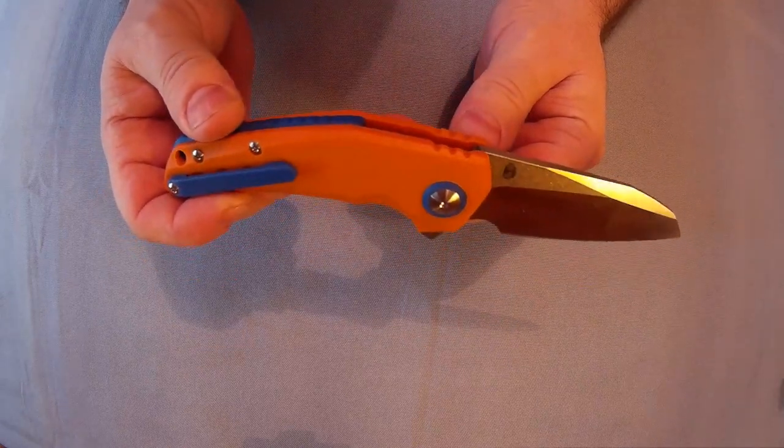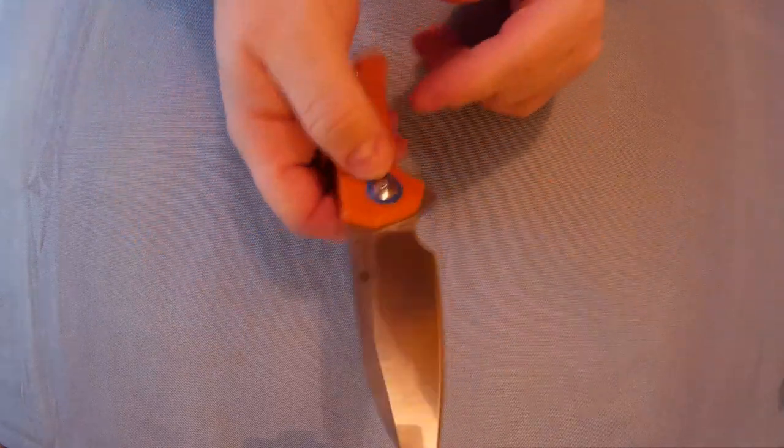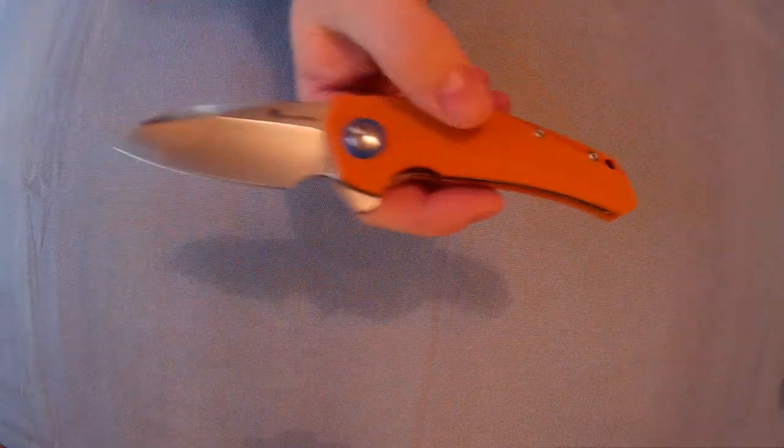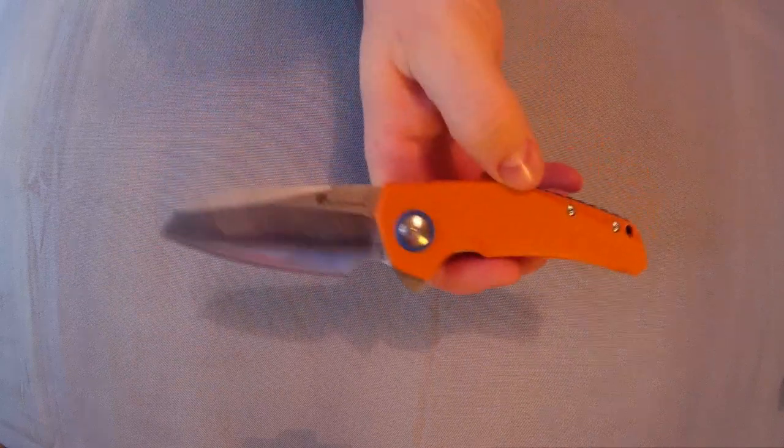Overall very nice knife. You can see how nice it opens — that's one of the things I really like about a flipper that opens really well. Yeah, that is lovely.